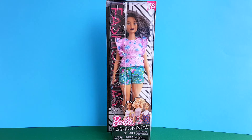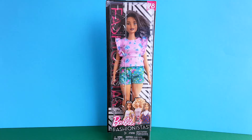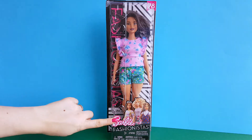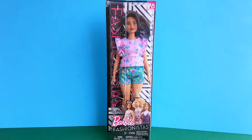As usual, let's quickly talk about the packaging first. As you can see, the box is mostly transparent. On the left it says Fashionistas and in the top right corner you can see the number of the doll, which is 78. Here it says Barbie Fashionistas and here you can see the picture of the three other dolls that are also available in this doll line.